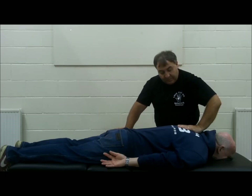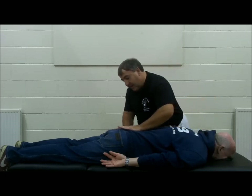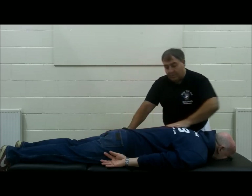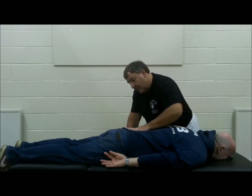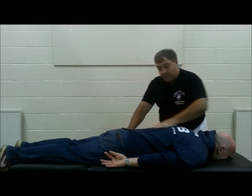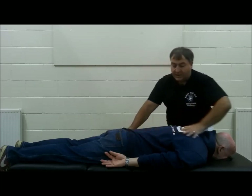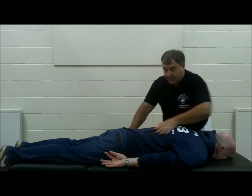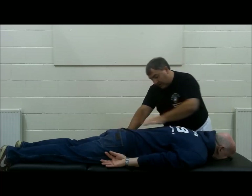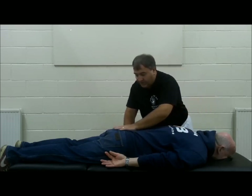We start off with a press and then as we start to push, the palm is then used to move the Qi and blood along the length of the patient's body. Again, pushing can go anywhere on the body. This is single hand pushing. We use the other hand as a form of traction to gently stretch the muscles while the other hand is pushing.